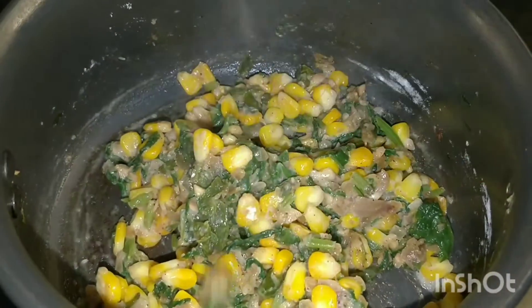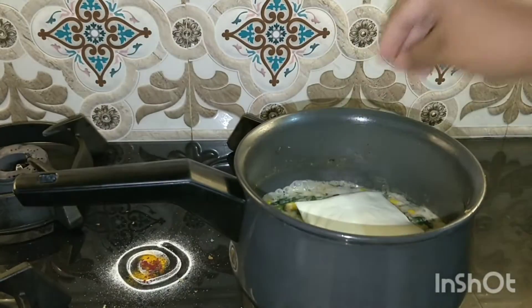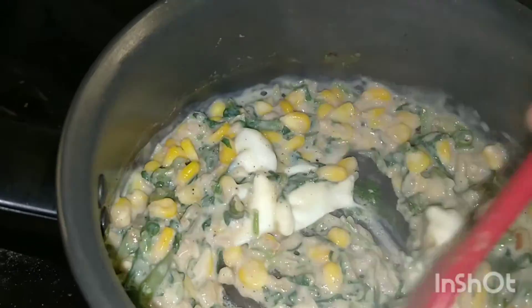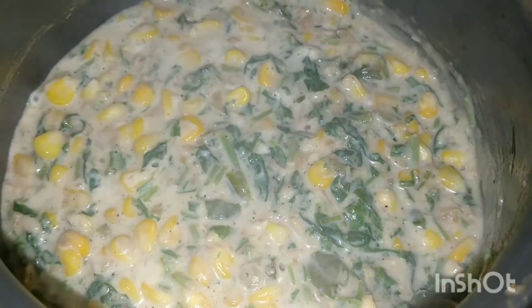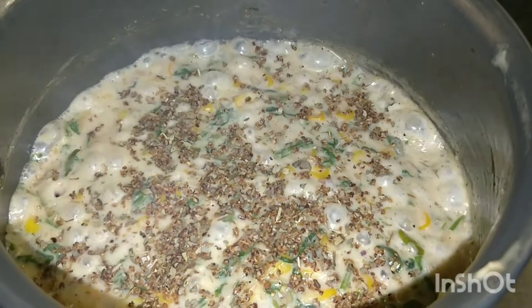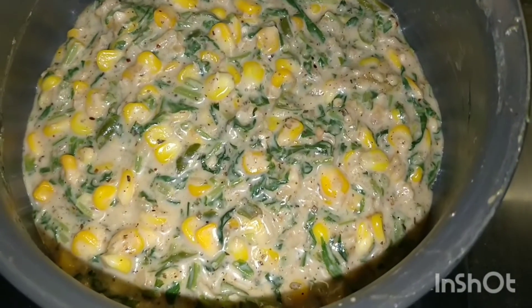You can see how creamy the texture has turned out. I will now add 1 slice of cheese just to add some extra creamy texture. Finally, I finish it with some sprinkles of oregano and our spinach filling is ready.